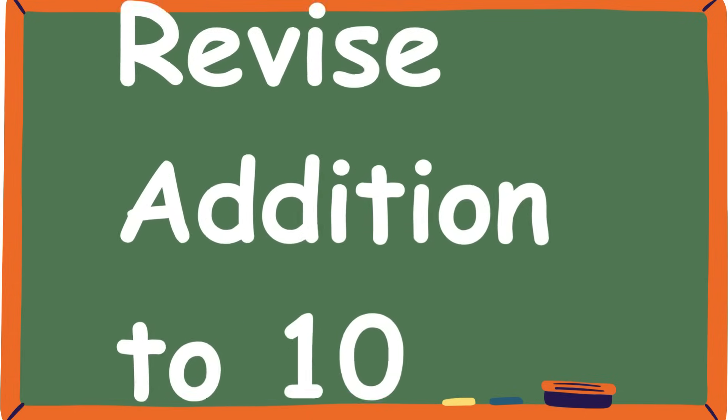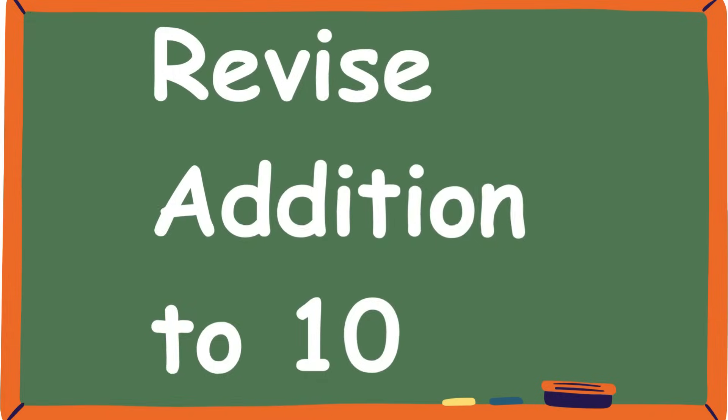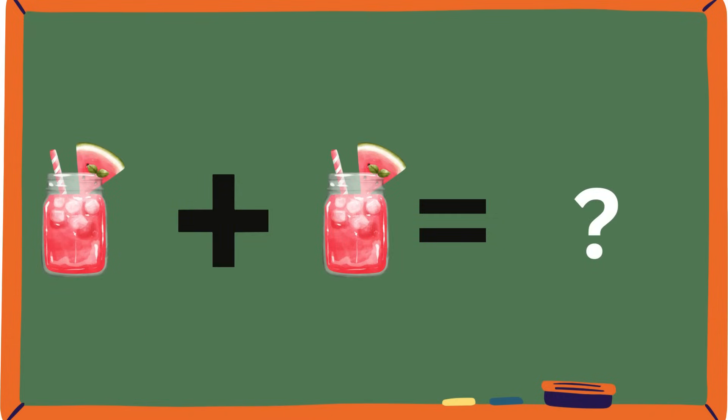Let's revise this beautiful learning we've been doing with different objects. Ooh, watermelon juice! Have you tried watermelon juice? It's so good. Let's count: one and one. How many watermelon juices are together? If you said two, good job!